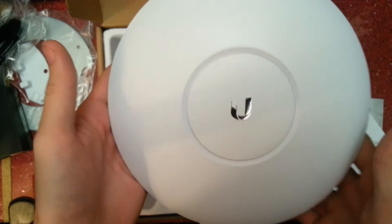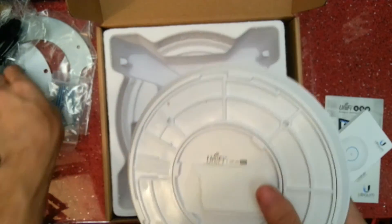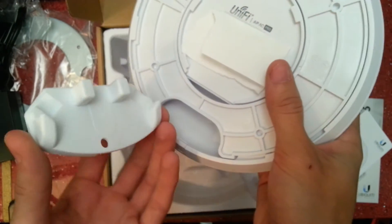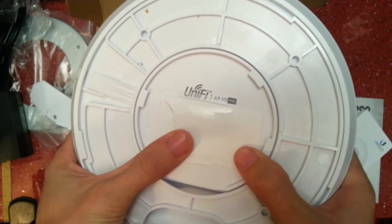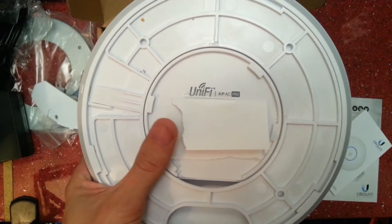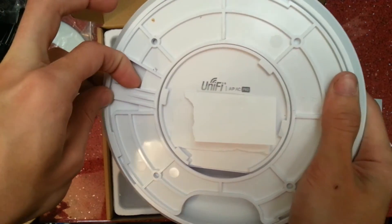Now the access point itself — let's have a quick look. I've covered up the information on here as it's my personal access point info, but it's got the model, serial number, and MAC address. This plate here is the wall mounting one. We just undo it — there's a little tab to put a flat screwdriver or tool in, then slide it. That just comes off simply like that.